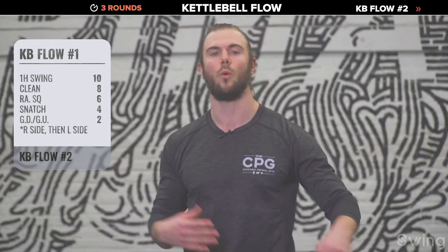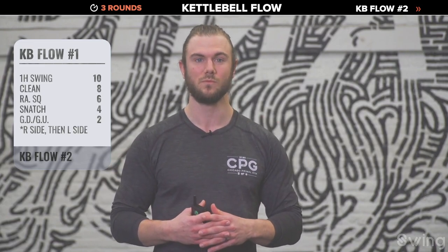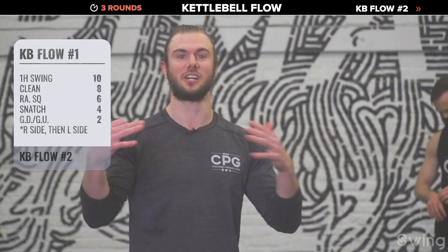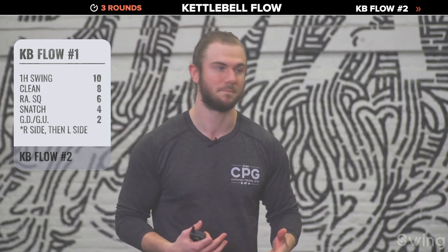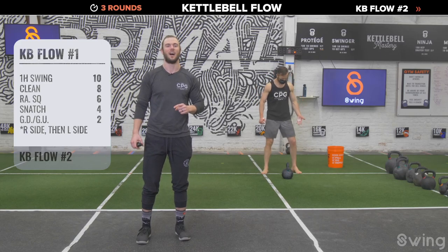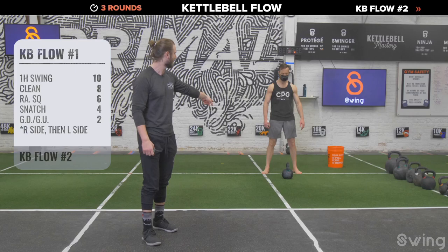Finish your double get-ups at home, then set the bell on the ground and shake it out. Grab a drink — that was a lot of time and tension. The cool thing about kettlebells is that you can chain exercises together and even though your heart rate goes through the roof, when you change exercises you're using different musculature so you can keep going. Remember: if you don't feel good with the snatch, just stick to the one-hand swing and then do your get-up from the ground.